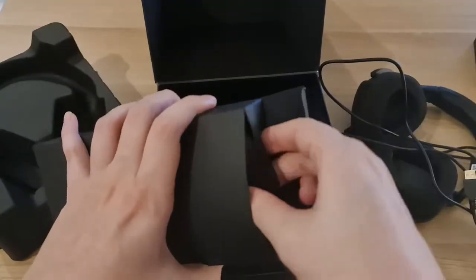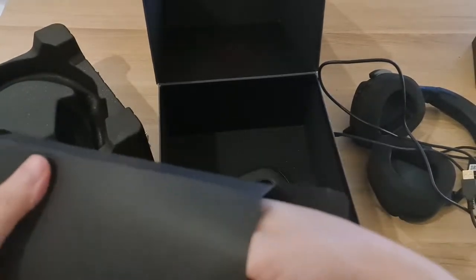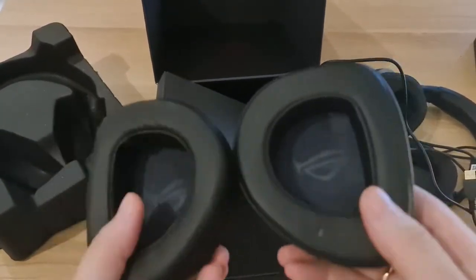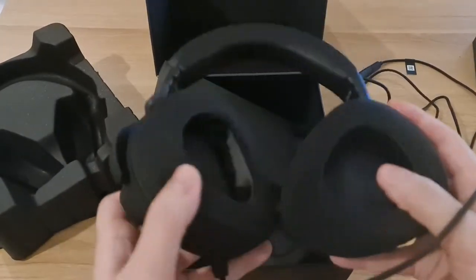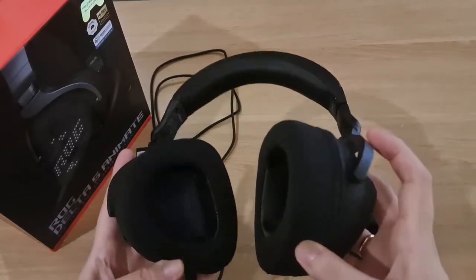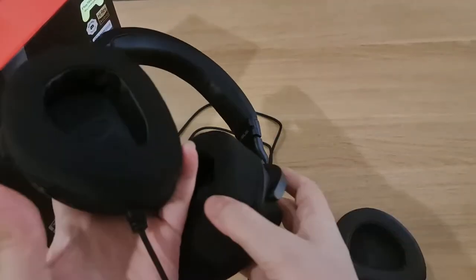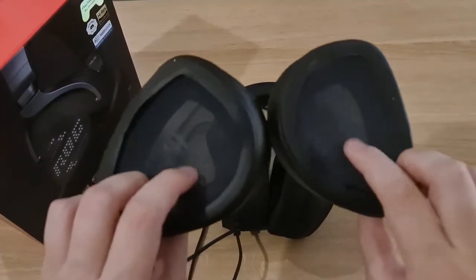There are 2 types of fit and feel. The ROG Delta provides 2 types to choose from based on your needs or preference. ROG hybrid cushions combine protein leather and fabric mesh — they are thicker, more breathable, and provide a controlled fit, perfect for long gaming sessions. The protein leather cushions are thinner and softer, making them good for on-the-go use.